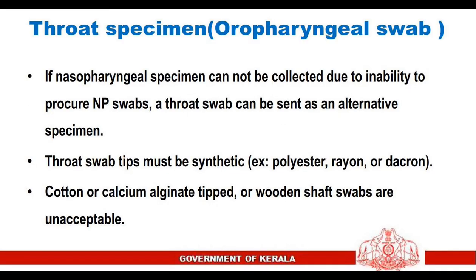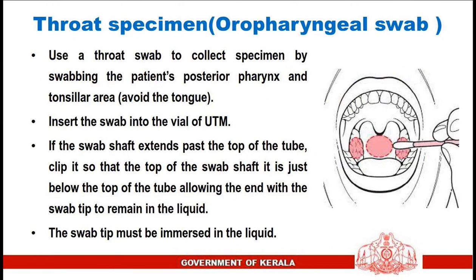Throat specimen or pharyngeal swab: if a nasopharyngeal specimen cannot be collected, a throat swab can be sent as an alternative. Swab tips must be synthetic — polyester, rayon, or Dacron; cotton, calcium alginate-tipped, or wooden shaft swabs are unacceptable. Swab the patient's posterior pharynx and tonsillar area, avoiding the tongue. Insert the swab into the vial of universal transport media; if the shaft extends past the top, clip it so the swab tip remains immersed in the liquid.